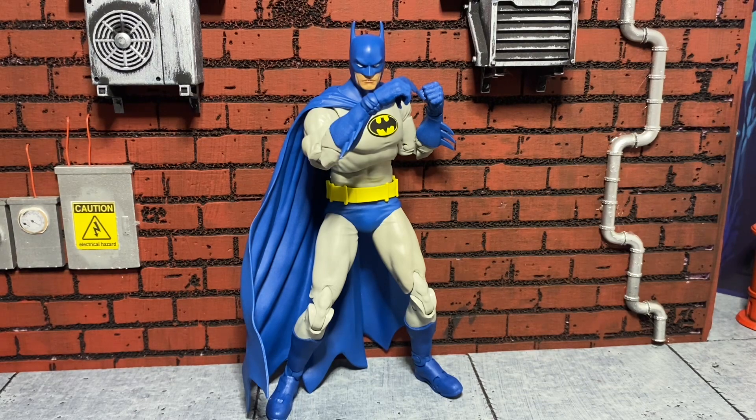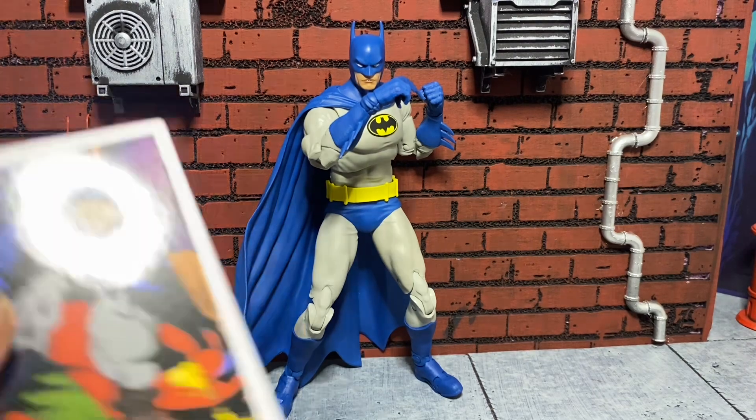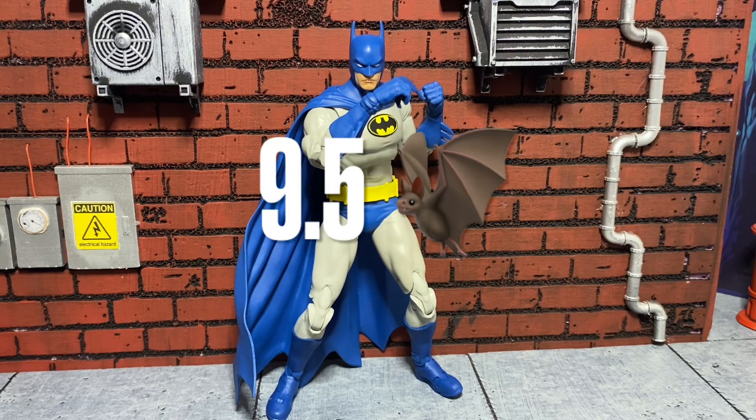That SDCC version is nice, but I'm not going to pay resale for it — I'm happy with this guy. This is a great-looking Batman. I wish it had some shading, maybe a darker gray. I don't really like the posed cape thing, because it is flowing out to the side, but that's just my personal opinion. This figure is great — I wouldn't say it's perfect, but it is fantastic. And I am super happy to have it. This figure is a 9.5 out of 10. McFarlane came in guns blazing with this one.